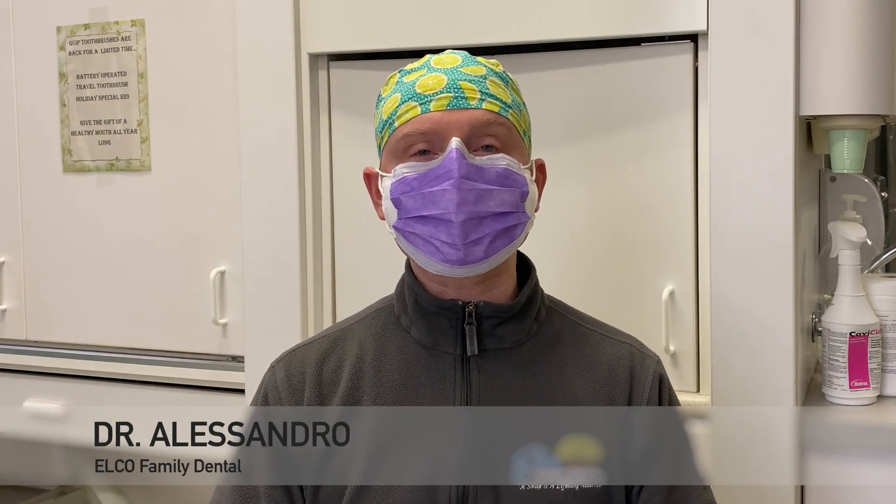Hey everyone, welcome back to my channel. It's Dr. Alessandro, and in this video we're going to be discussing something called a liner.